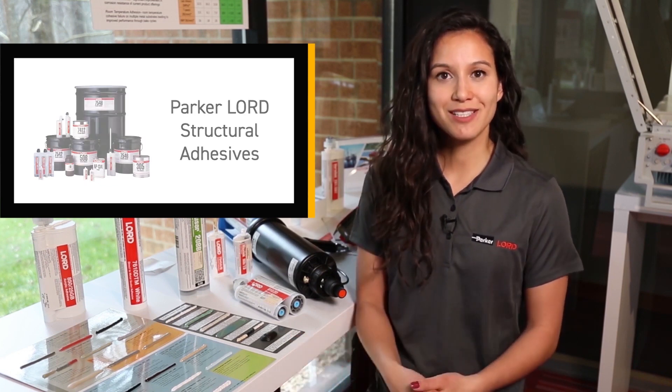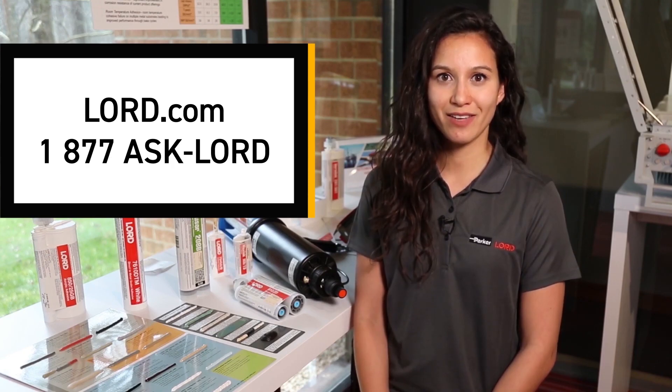To get started, simply visit us at lord.com or give us a call at 1-877-ASK-LORD.